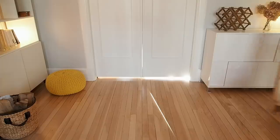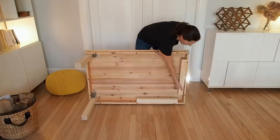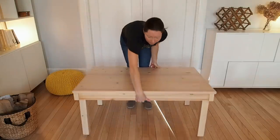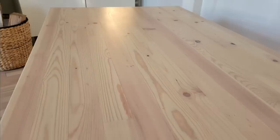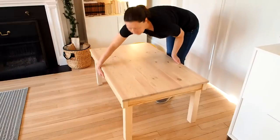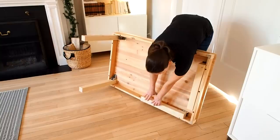In the end, I was able to make this table look like new again and give it a second life for a fraction of the cost of a new table — good for the environment and good for the wallet too. I know it's just pine, but I really love the natural finish without any yellow hues. Links to all the products I used can be found down below. Until next time, thanks for watching — see you soon.